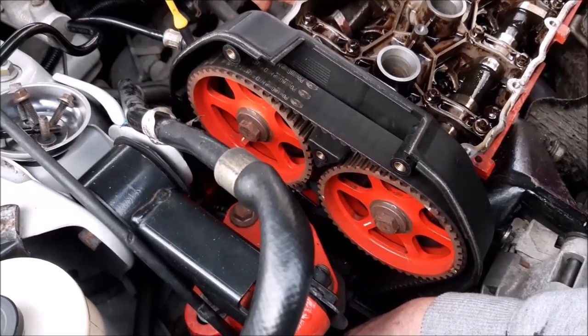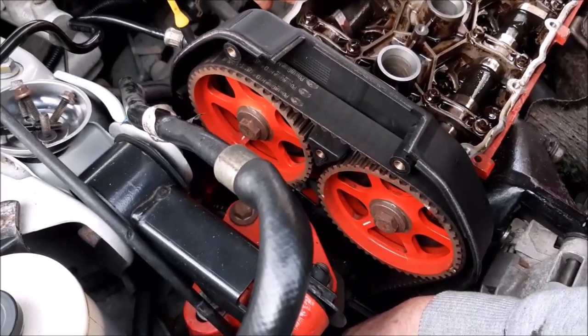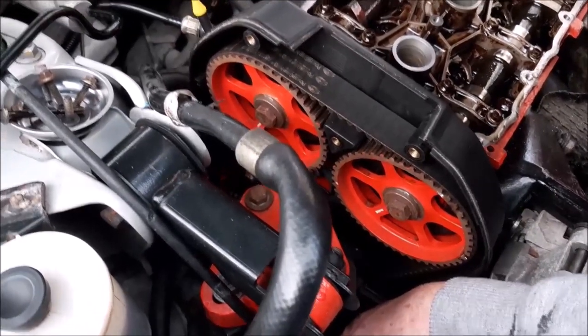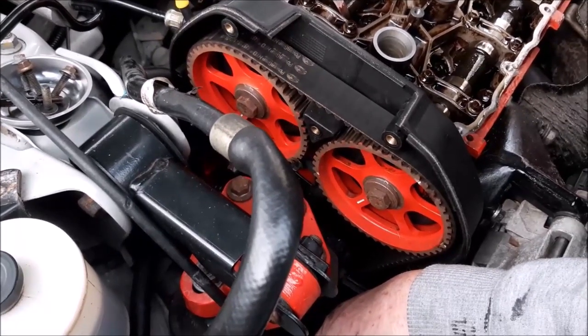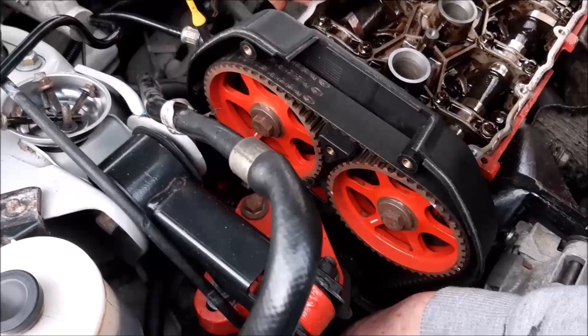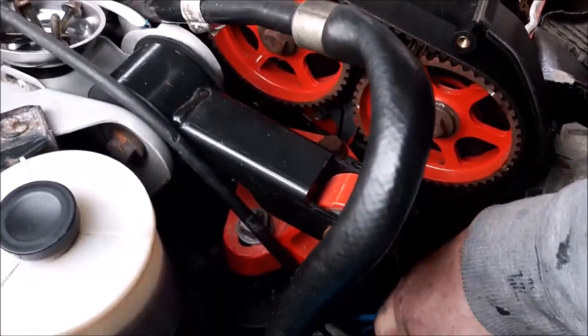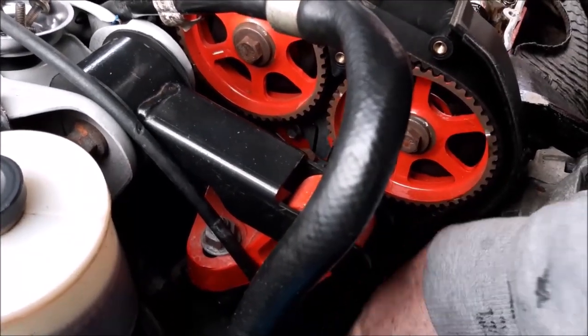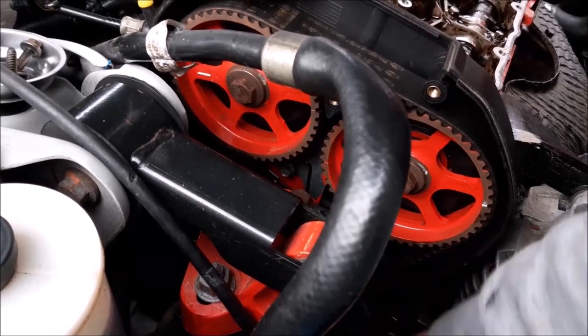The next stage is to make sure everything's lined up. We need to get the engine lined up with the timing mark, so we're going to be turning it from down at the bottom of the engine, turning the engine over until those marks line up. As you can see, the two cam wheels are steadily turning as we turn the engine over.